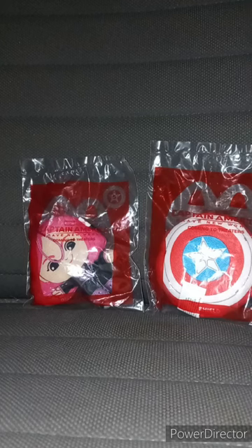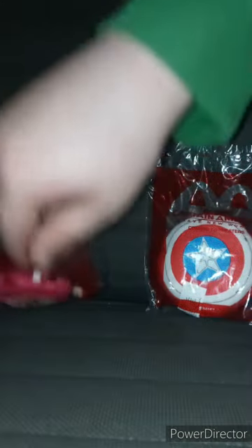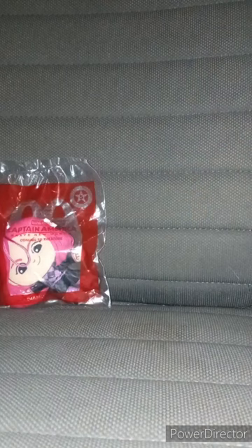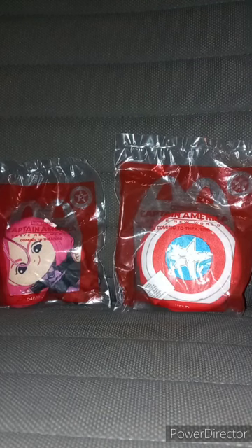Hey guys, I'm back with another Captain America: Brave New World Happy Meal toy unwrapping. We are doing toy five, which is Diamondback, and number six, the shield — you know, Captain America's famous shield. I forgot to film this video last night, I was busy cleaning and all of that.